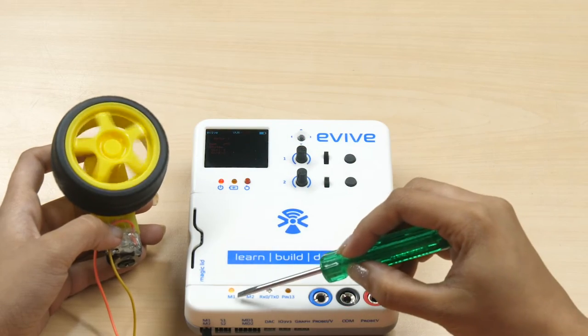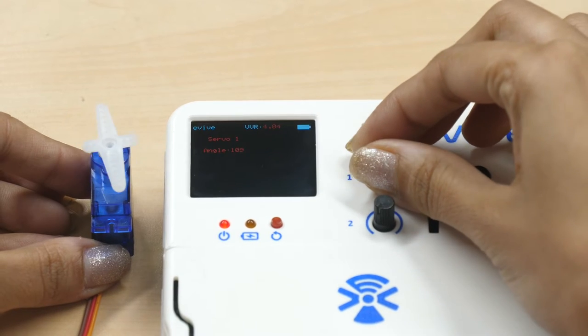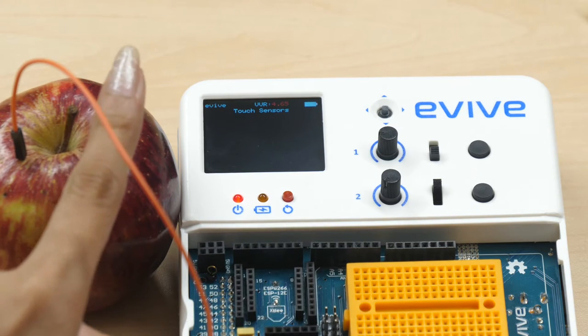Evive's hassle-free plug and play interface makes connecting components such as motors, servos, touch inputs, etc. easy, and lets us control them directly from the menu. This makes understanding their working and testing them easy and efficient.